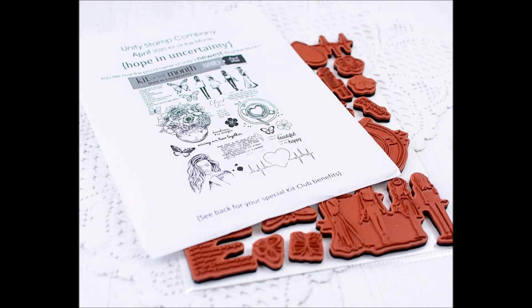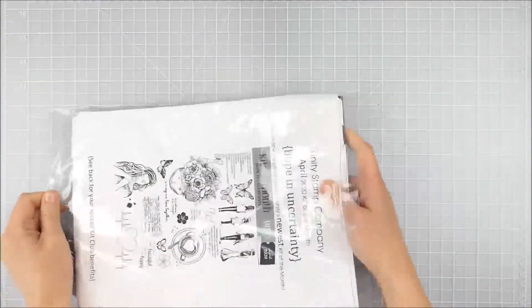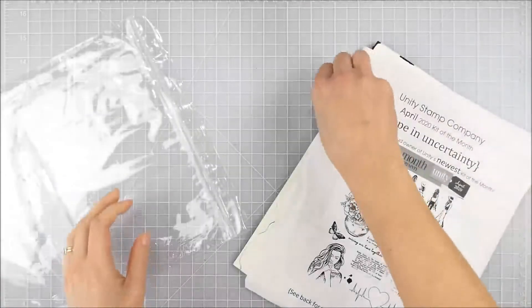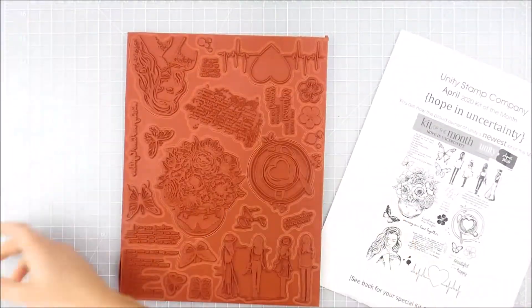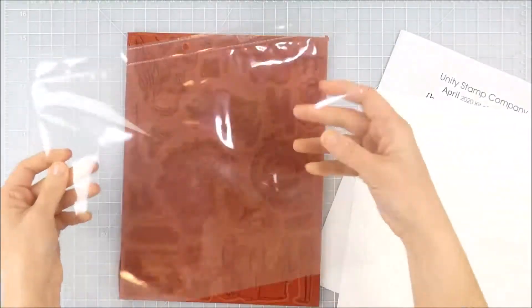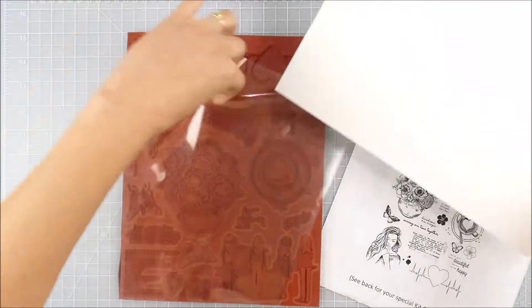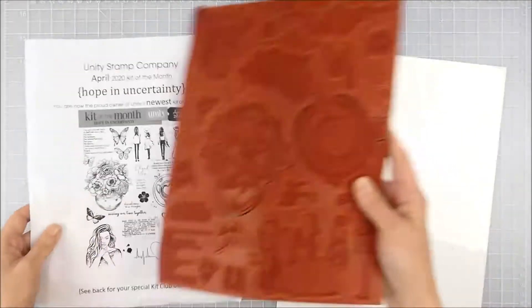Hello, this is Heather Hoffman, and today I thought it would be fun to show you a little peek at how I organize my kit of the month. When your kit of the month arrives, usually you'll see it like this — it's in a large Ziploc bag. It's a full eight-and-a-half by eleven sheet of red rubber. I buy just inexpensive sheet protectors, and this is a sheet of 110-pound cardstock. You can use any weight; I like a little bit sturdier weight.